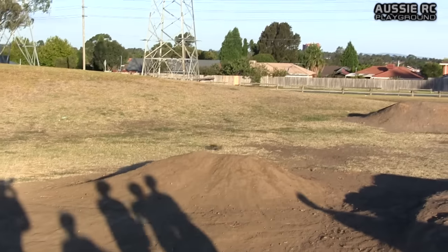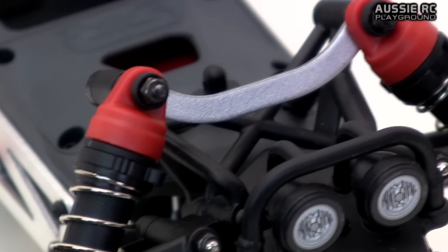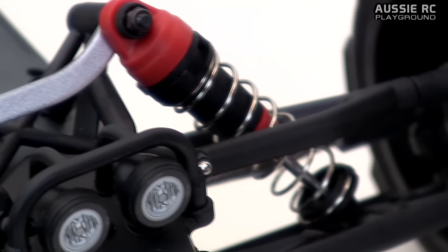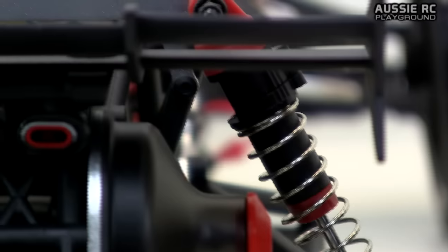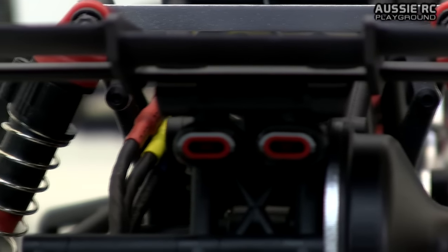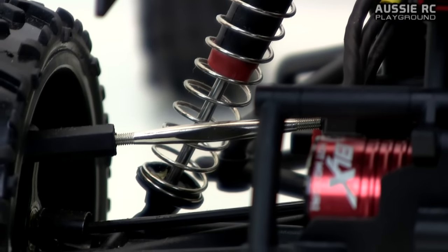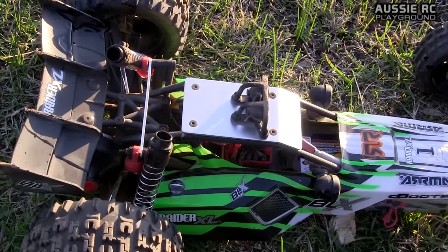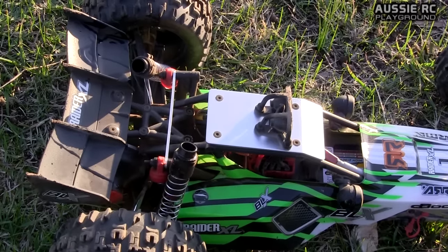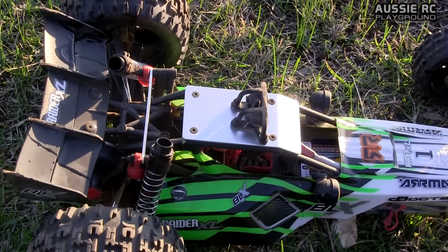Another thing to watch out for are the plastic shock caps. At this price point — about $370 USD — I would have thought that Armour would have upgraded these shocks. I think these are the exact same shocks found on the Armour Fury trucks. Although the shocks actually work very well and I'm happy with the suspension performance, it would have been nice to at least have aluminium shock caps, and ideally full aluminium shocks throughout. Just keep an eye on your shock caps as they have popped out for me on a couple of occasions.